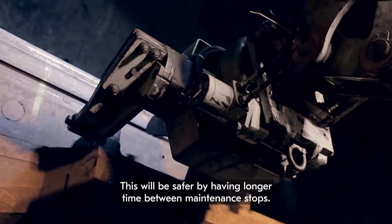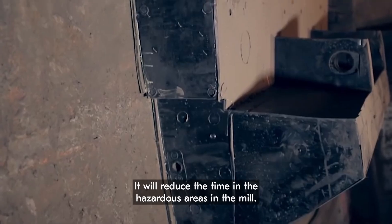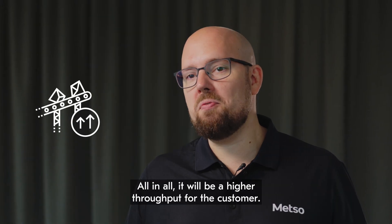This will be safer by having longer time between maintenance stops. It will reduce the time spent in hazardous areas in the mill. All in all, this will mean a higher throughput for the customer.